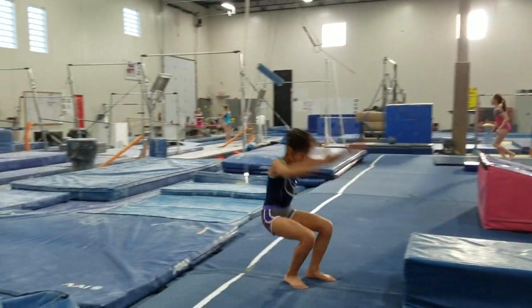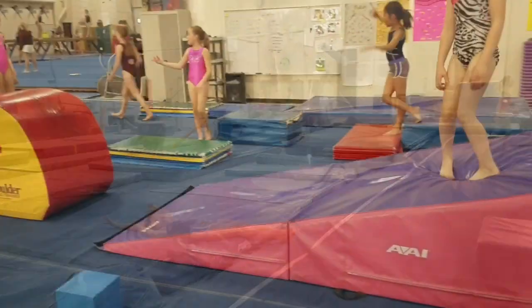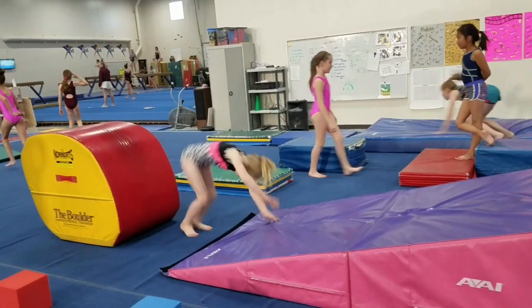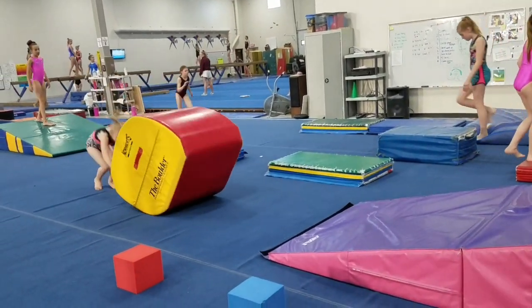Round off, rebound, jump to your back — this can be done in the pit or on a resi. And then to end, round off back handspring over the boulder, so she's doing it down a wedge, or you could just do it on the ground. Have a great week.